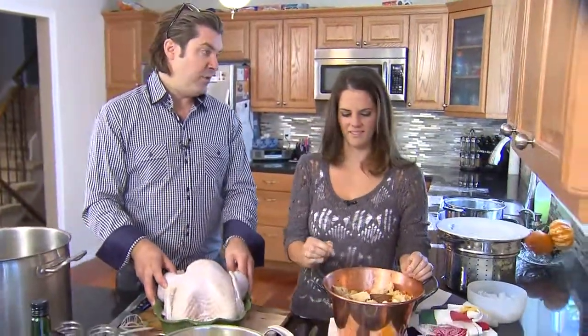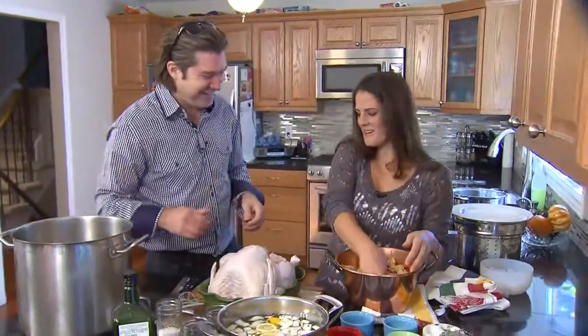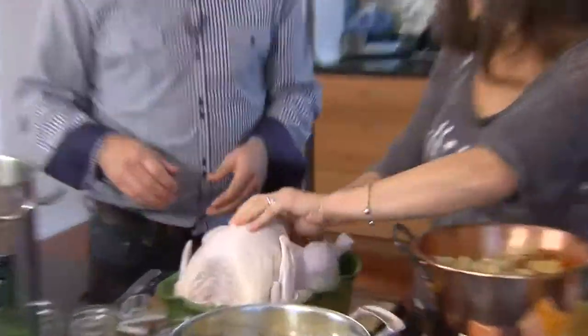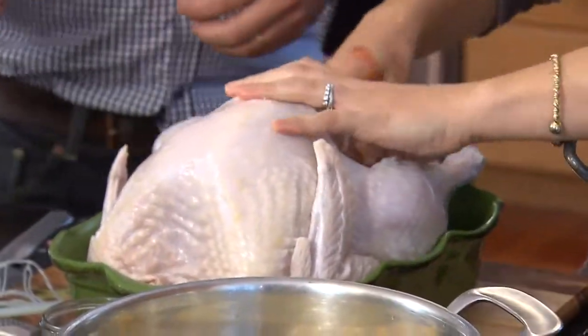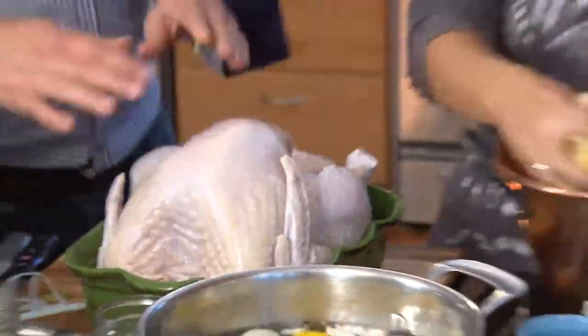Now the fun part — you know where it's going, right? You've really got to stuff it in there, you've got to punch it into the back. I feel bad for the bird. He's doing just fine — it's really romantic, he's enjoying himself.